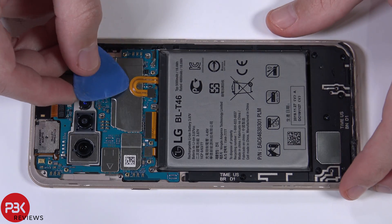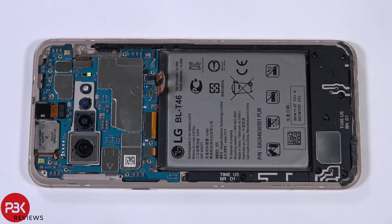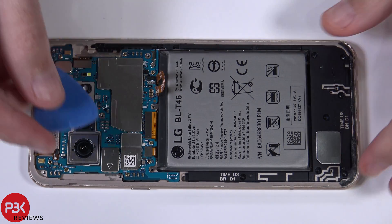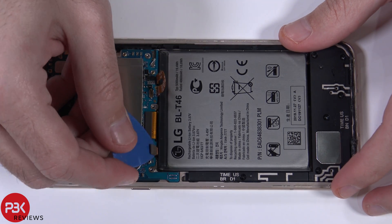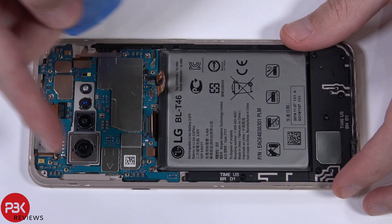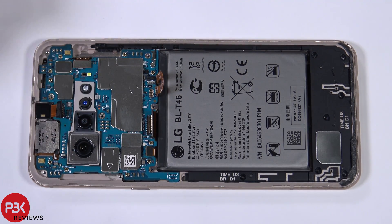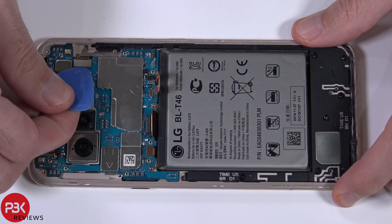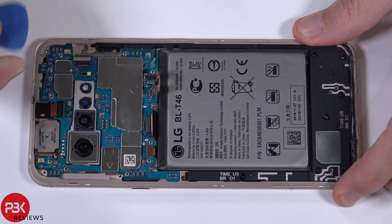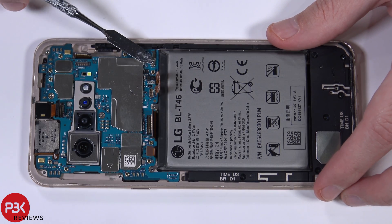We're now going to go ahead and disconnect the battery cable located right here. Pop that off. Now let's disconnect the rest of the cables. You have one wire cable here as well — disconnect that.